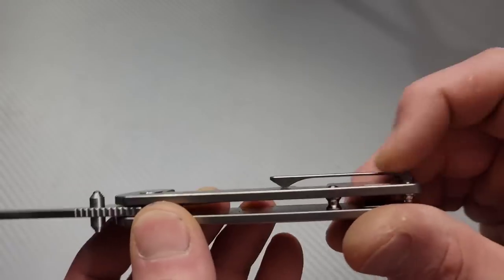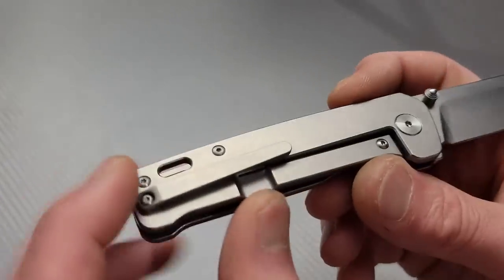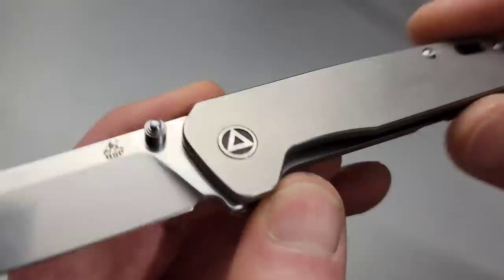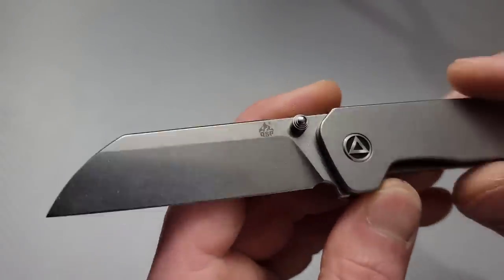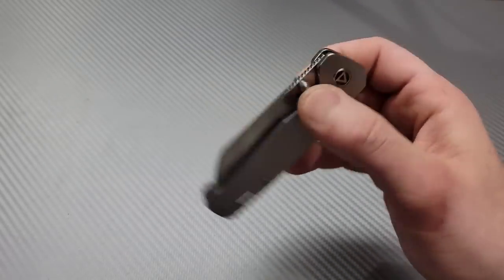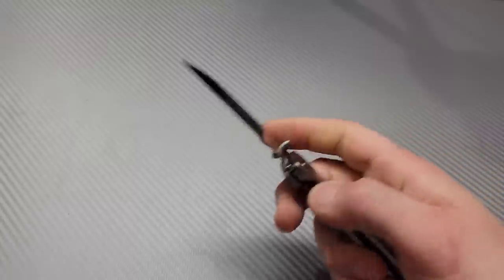I've watched some videos on these. It has a titanium milled clip — I'm guessing it comes with one. Beautiful stonewash all the way across, 154CM steel on this is really nice. Yeah, I like this quite a bit. Alright, let's get to the next one.